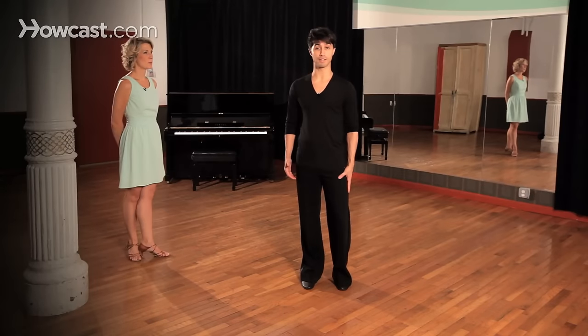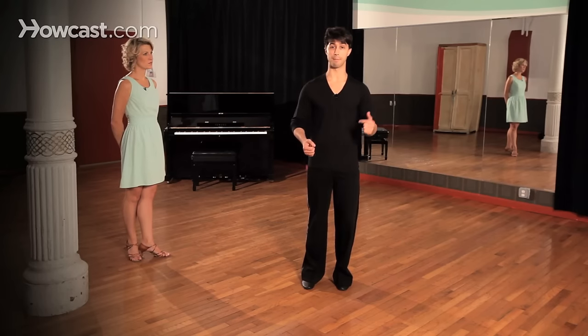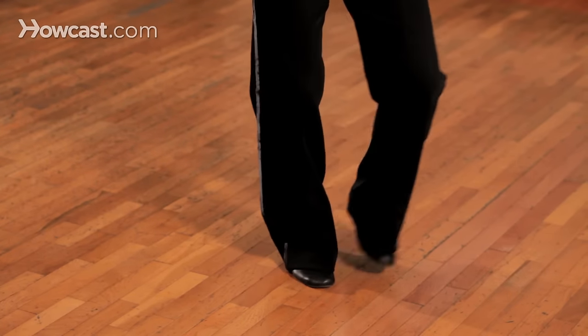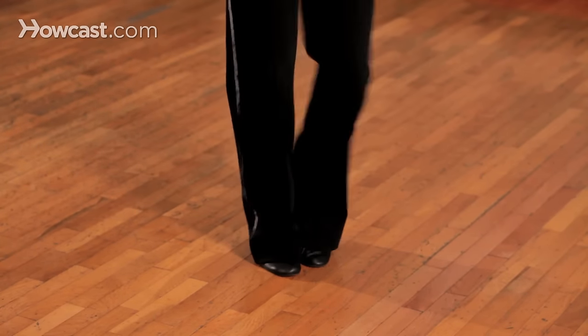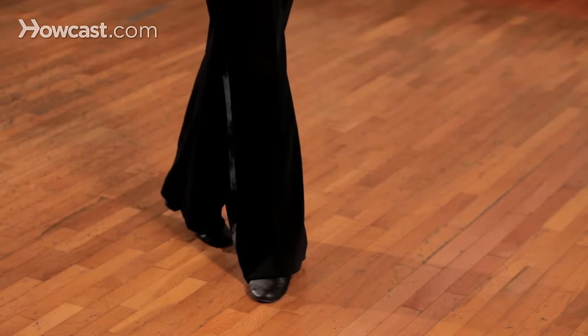We're going to be starting with our left leg, and we're going to start with that link step or rock step behind us, starting with one, two, three, and four, five, and six — one, two, triple step, triple step, rock step.